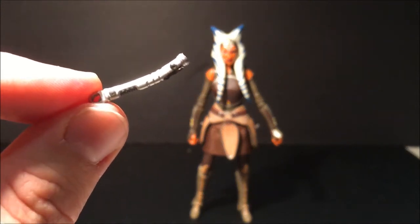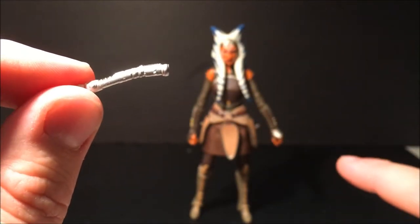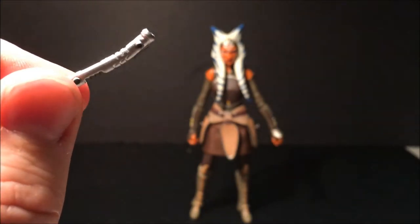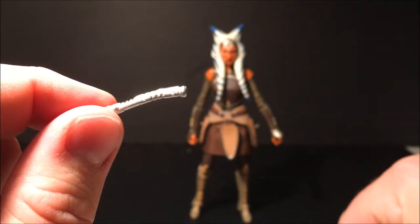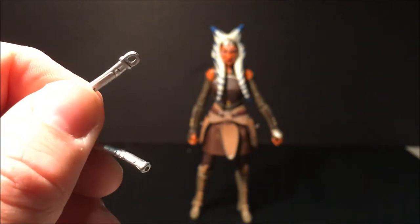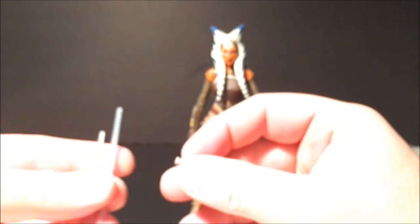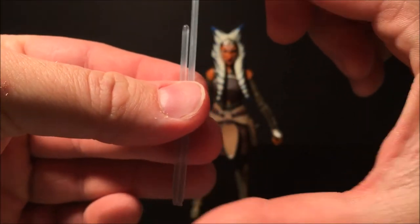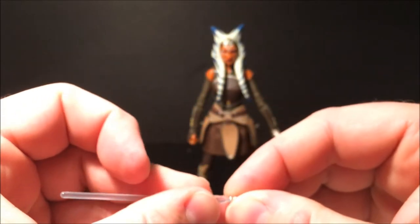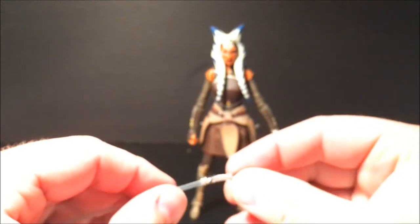There's the first one — you can see just down towards my fingers there's a hook. They hook to the side of her arm, onto what I guess is like a skirt but not quite. There's her shorter blade as well, which also has a hook — cool. They both come with blades; one is shorter than the other, so the short blade obviously goes with the short lightsaber, as Ahsoka's always had.